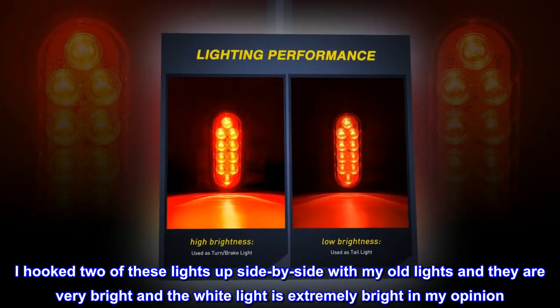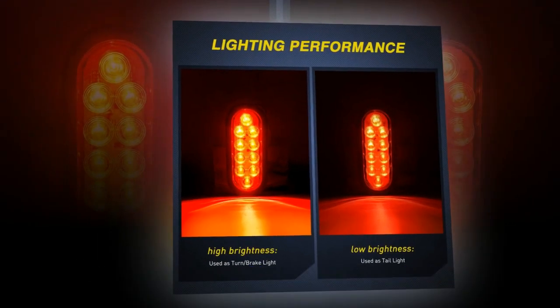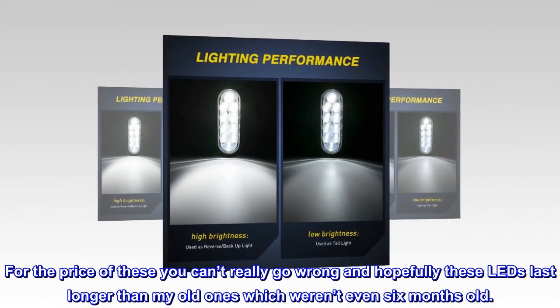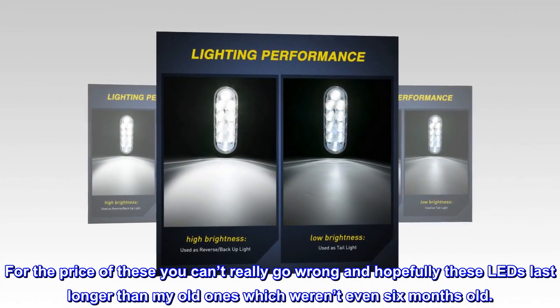The white light is extremely bright. In my opinion, for the price of these you can't really go wrong, and hopefully these LEDs last longer than my old ones, which weren't even six months old.